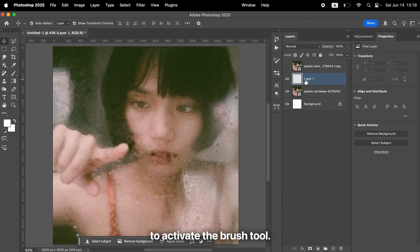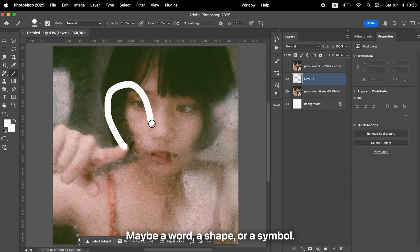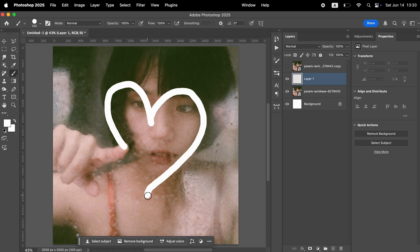Then press the B key to activate the brush tool. Choose any color you like and draw something freely — maybe a word, a shape, or a symbol. After you're done drawing, right-click on that layer and convert it into a smart object.